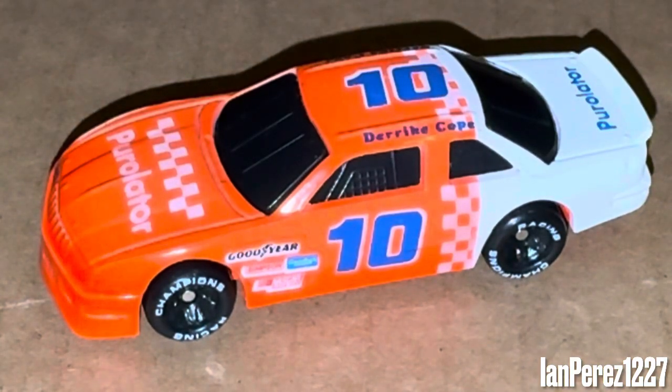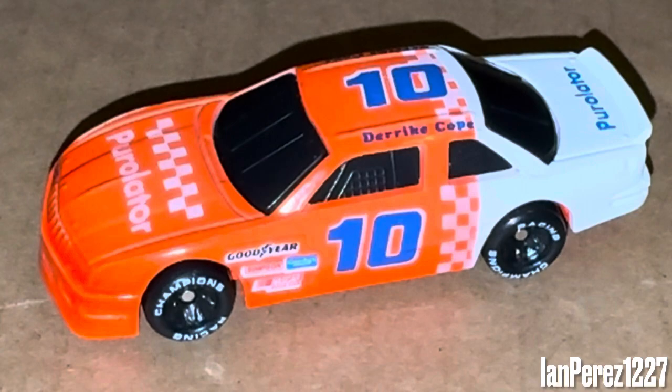Either way, still an amazing car, still a nice car. Amazing that I got this diecast before the 500, because of course it's the same livery that won the 500 back in 1990, even though this was a 1991 car. Thank you all so much for watching — this video should have been shorter, but I rambled. This is Ian Perez 1227 signing off. Goodbye everybody.